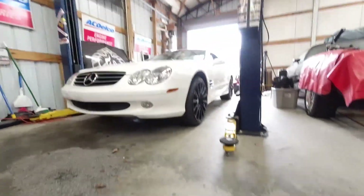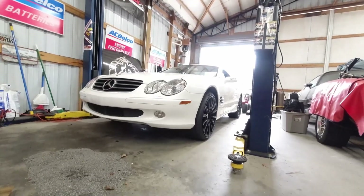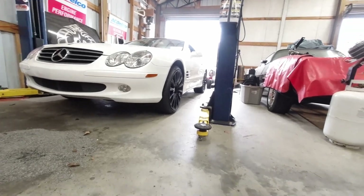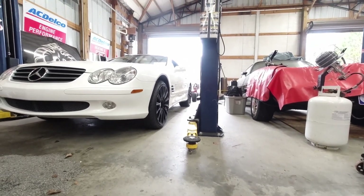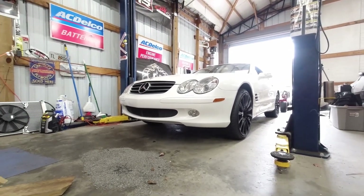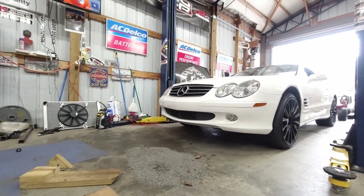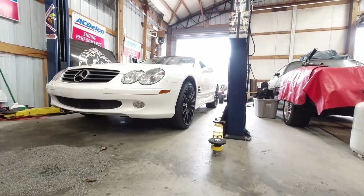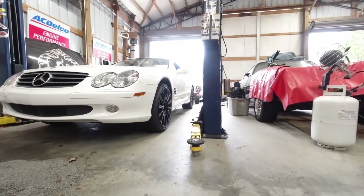These cars have too many gadgets for me — I'm not a super bells-and-whistles person, I like old hot rods. Not too bad for not driving it. Alright, figure out the wiring.